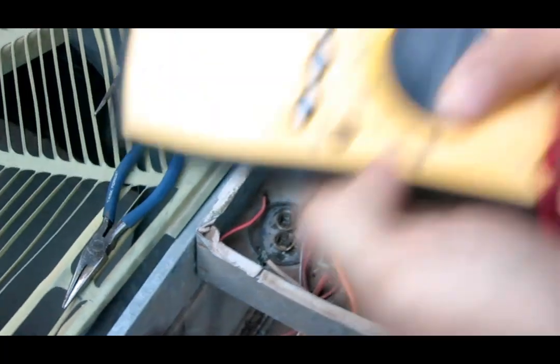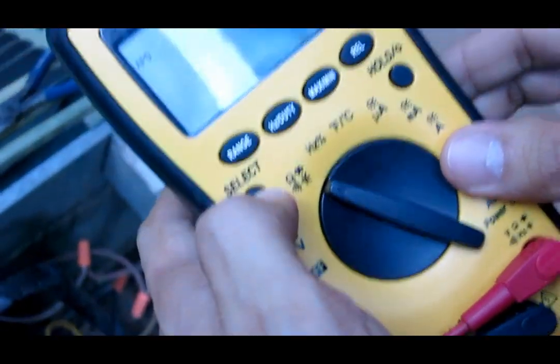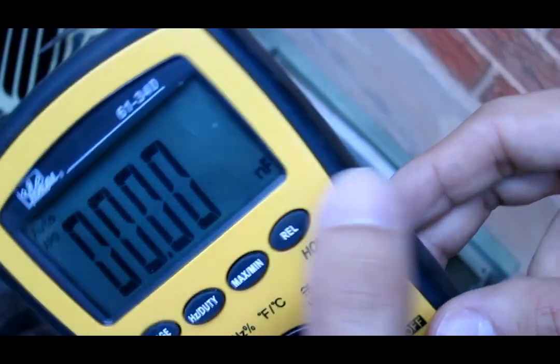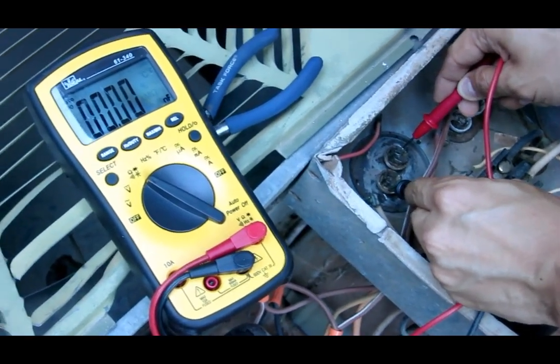I have my digital multimeter set to capacitance — it's showing nano-farads right there. When I check the capacitance across the capacitor, there is nothing. That means it's bad.